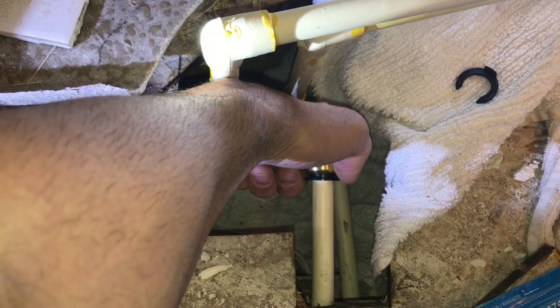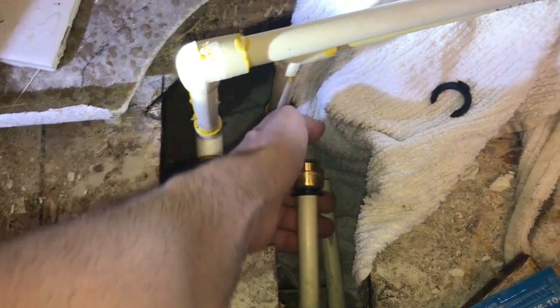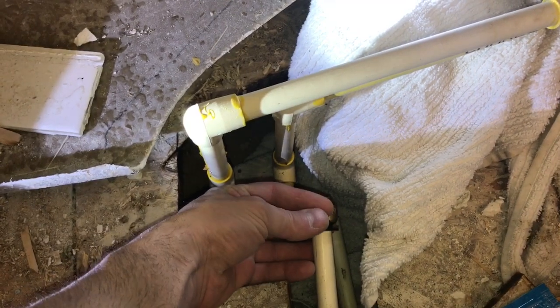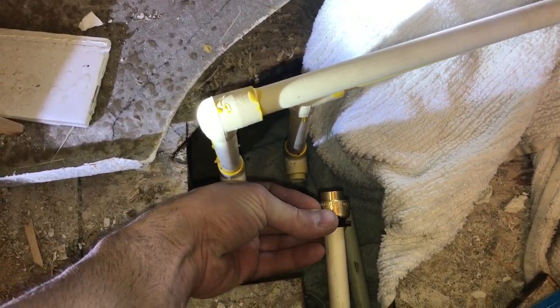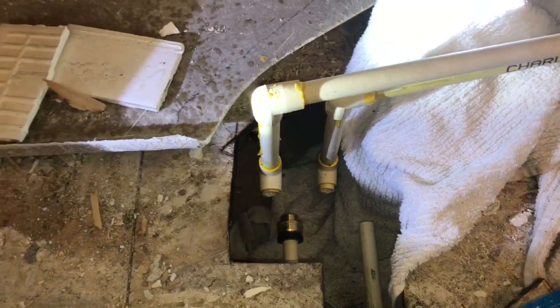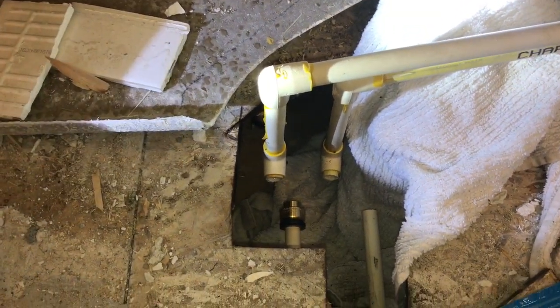If you want to remove this, it's as easy as squeezing this section — that little black part to the copper together — and slide it off. They also give you a little bracket that slides behind it to make sure it never gets released. That's it! Hopefully this video helps you out on how to seal a PEX pipe.